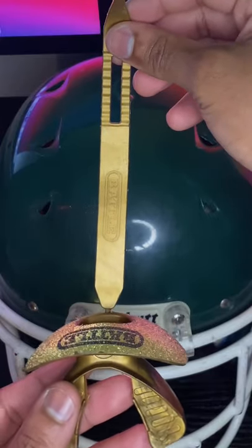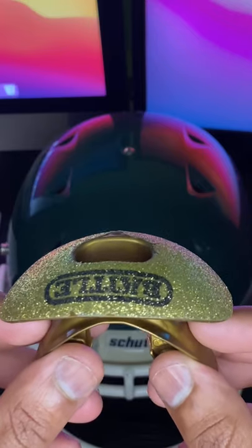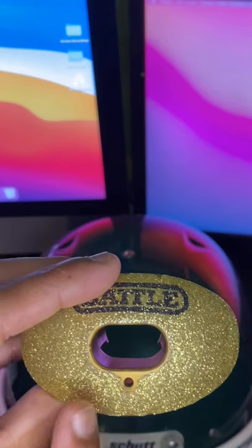Today I'll be showing you how to equip your mouthpiece to your football helmet. Your mouthpiece may come like this at first, and some of them do not have connectors. If your mouthpiece does have a connector, you should see a hole right here on the mouthpiece.